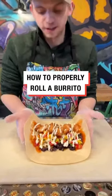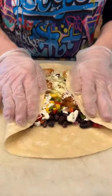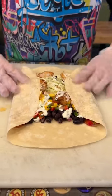This is how you roll a burrito. You're going to start by picking up the two sides here. Press down in the center. Make sure it's all compact.